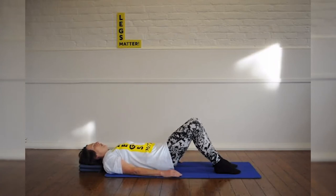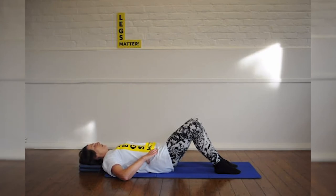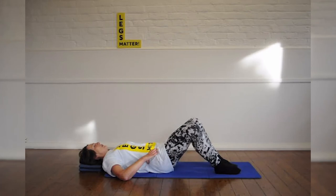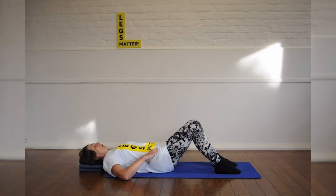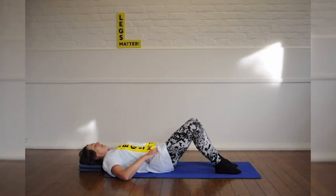Now we're going to just open one knee to the side, but we're going to keep the hip bones absolutely still. If you like, you can put your hands on your hip bones to ensure that that's what they're doing. Breathe in, breathe out, and just open one leg to the side. Breathe in and breathe out, bring it back, and then the other side. Don't let the leg that's supposed to be still do anything at all. So you're opening and closing, and your pelvis is completely still.